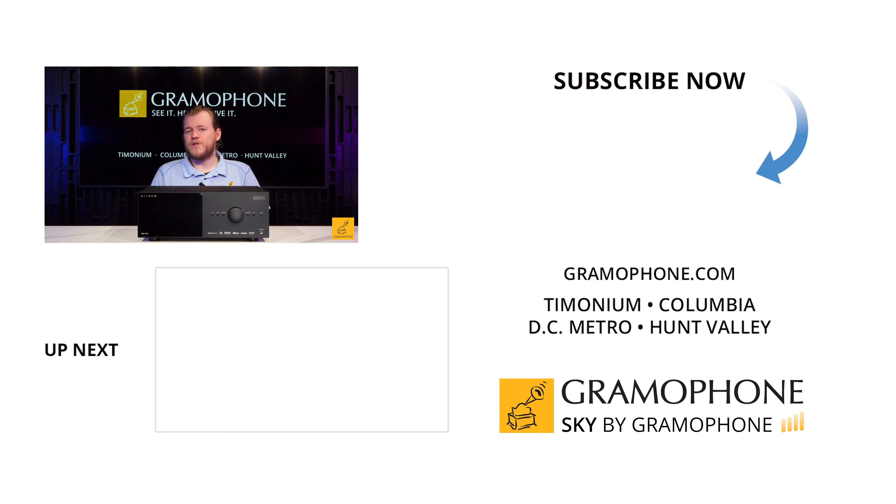The other thing about Anthem — and this is more under the skin — is they tend to use much improved circuitry in the build of their receivers compared to a lot of what they're competing with. You can pop the lid on one of these, take a look at what they're using, and notice almost immediately that these look like higher quality parts, with the internals better managed. One example is the massive EI core transformer here on the left side of the receiver, which provides plenty of power for this unit.